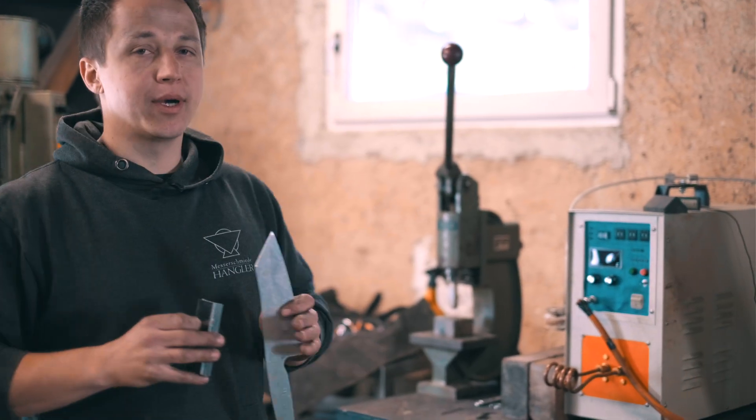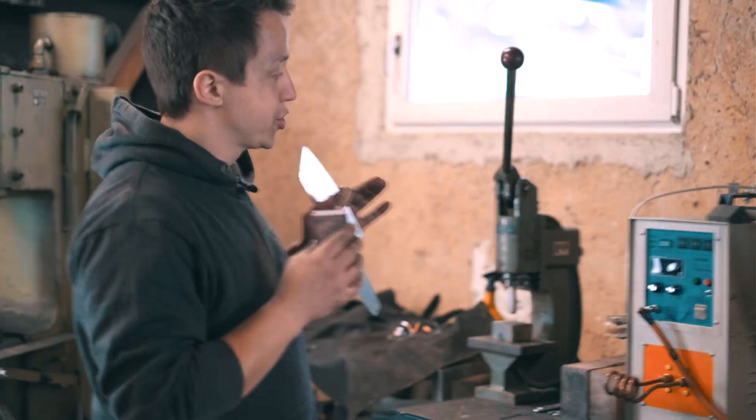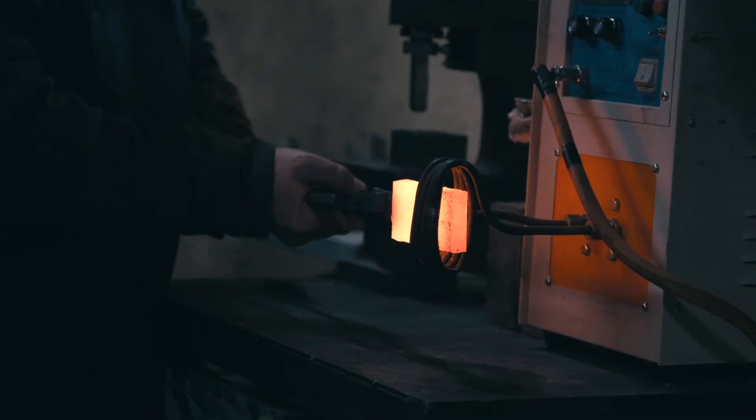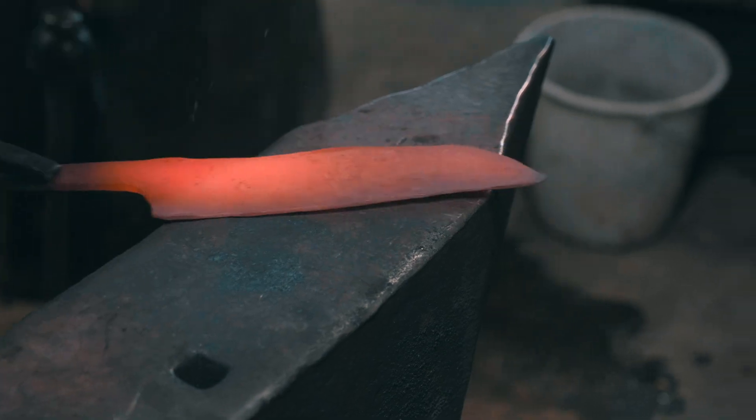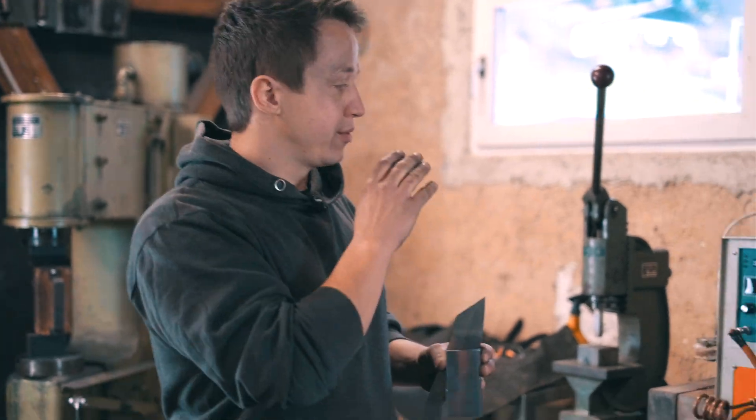Full disclosure — this is not my typical process. I usually use a fluidized sand bed for heat treating, but I want to show that with an induction heater you can actually forge weld, forge a blade to shape, make a very high-performing blade, and also get heat treatment done in a reasonable manner with this induction heater.